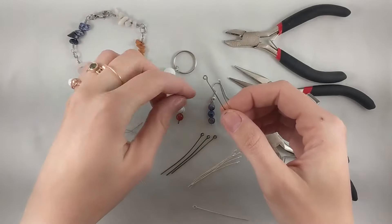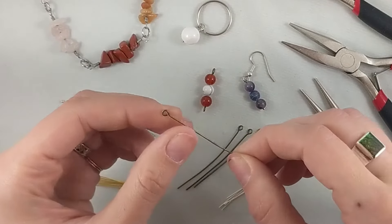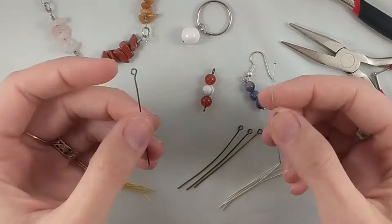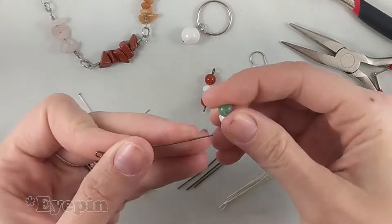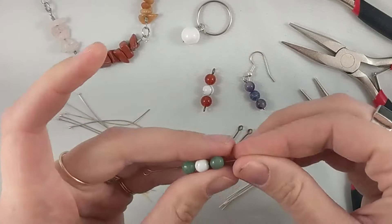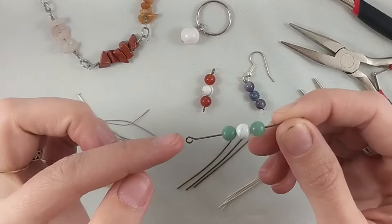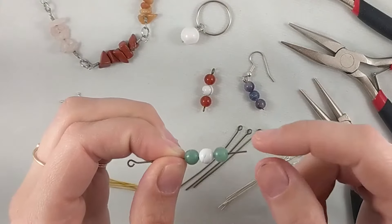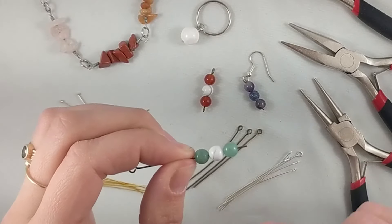I'm going to start by showing you the simple hook style using an eye pin — the easier of the two techniques. You'll start by putting your beads on. You can use as many or as few beads as you want; the only thing to keep in mind is how much of a tail you leave. For the simple hook style, you don't need quite as much tail — just enough to hook it around into that loop. If you leave too little, you can't achieve the loop, so don't put so many beads on that you only have a little stub.